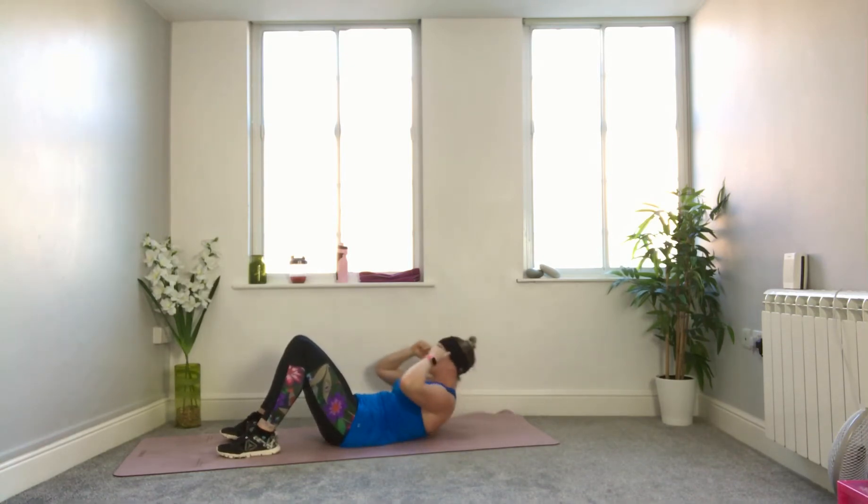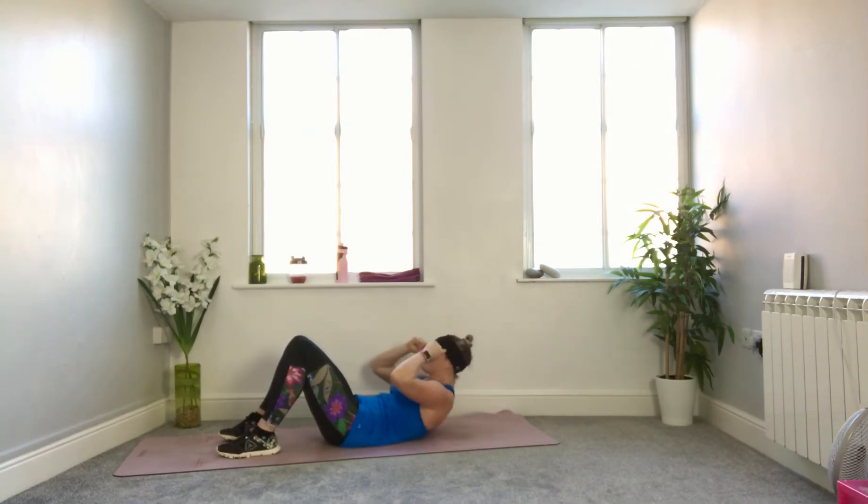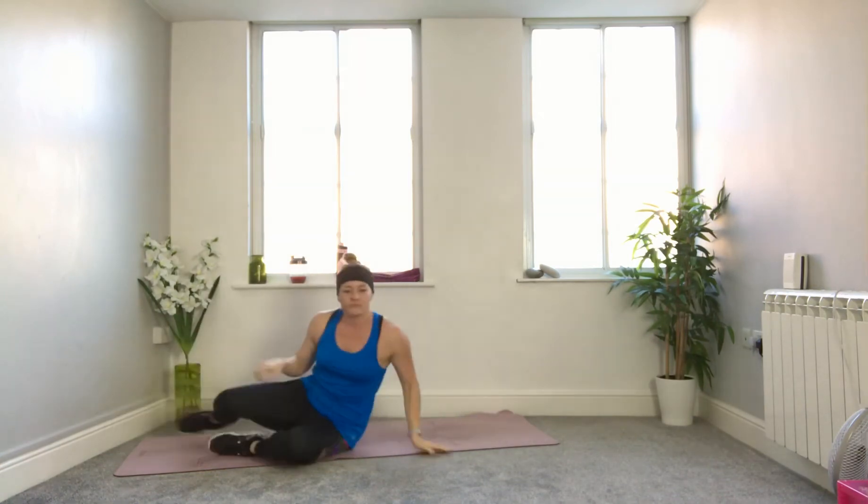Fifteen seconds to go — look to the knees, lower down lightly. Look and lower. Ten seconds — squeeze, come back down. Five, four, three, two, and one. Awesome, well done.